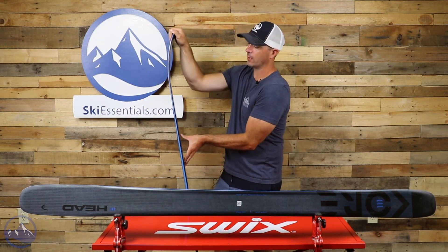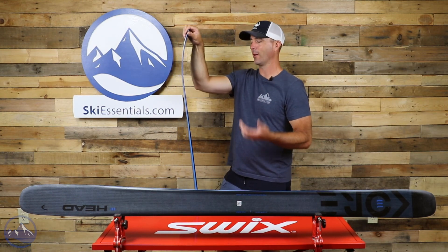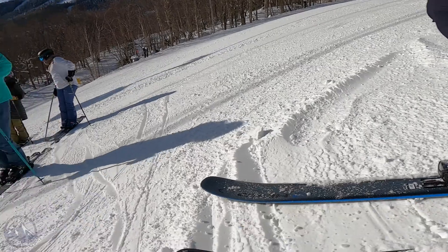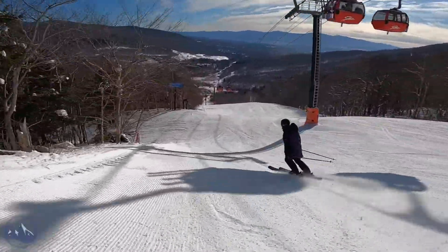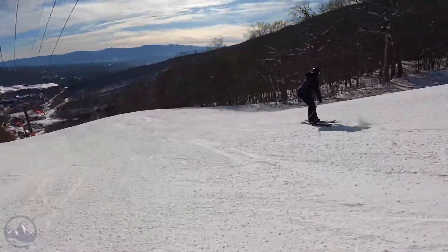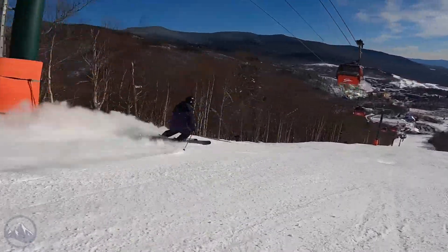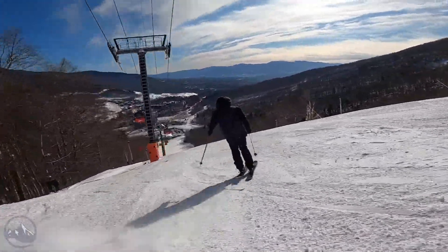It's just an incredibly stiff ski for its weight — even skis with two sheets of metal don't quite hand-flex like this. We're definitely seeing a lot of responsiveness. That lightweight-to-high-stiffness ratio means that every amount of energy you put into this ski gets translated directly into performance. That's good news for advanced and expert skiers who know how to utilize the full potential of a ski.